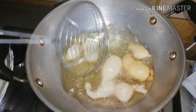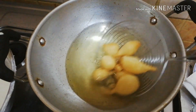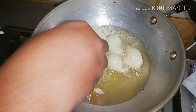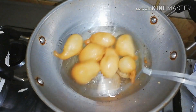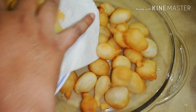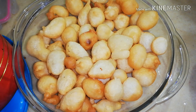Fry them until they become a nice golden color. Pour sugar syrup, or your favorite syrup, on top — the syrup should be at room temperature. Serve and enjoy with your loved ones.